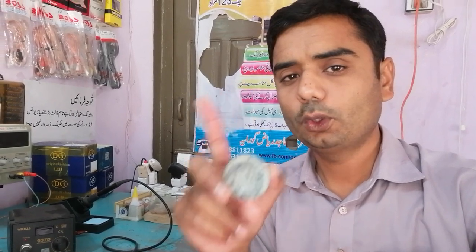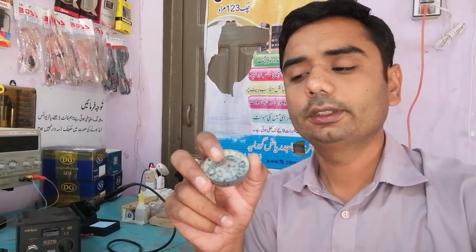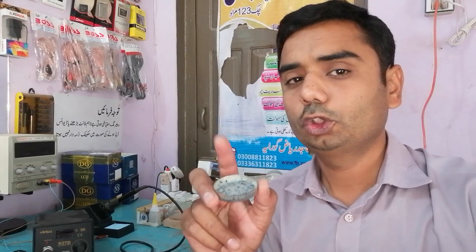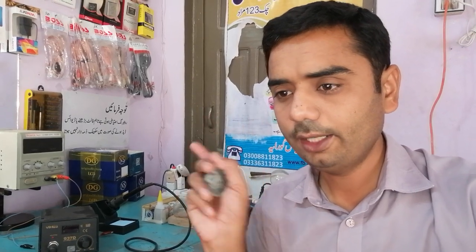My second advice is: always clean your soldering iron tip. Don't use a dirty soldering iron tip. I always use this paste to clean my tip. Whenever I use my iron, I put the tip into this paste first — even if I use it five times in a minute, I put it in this paste each time. This is a very cheap soldering paste you can purchase from the market. Always put your iron tip on this paste before using it on points.